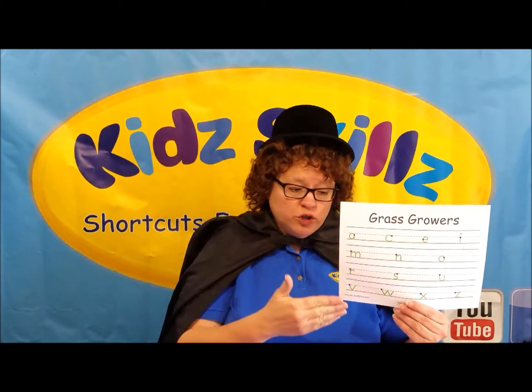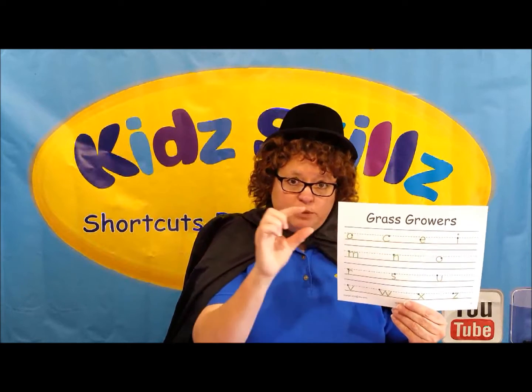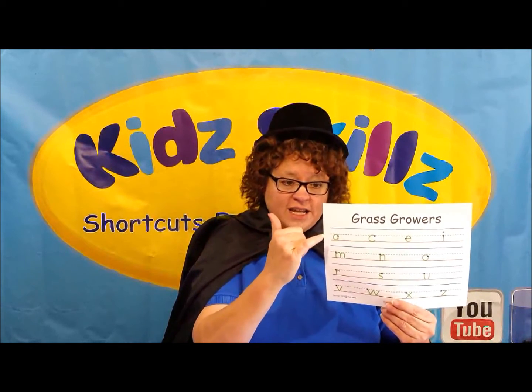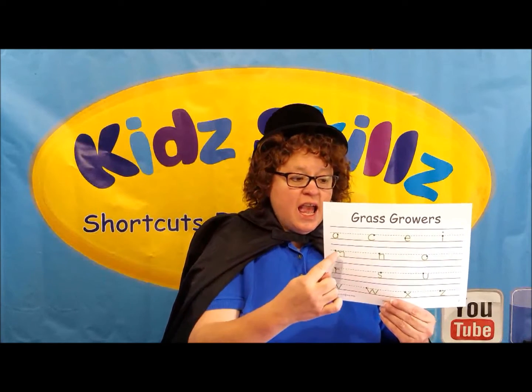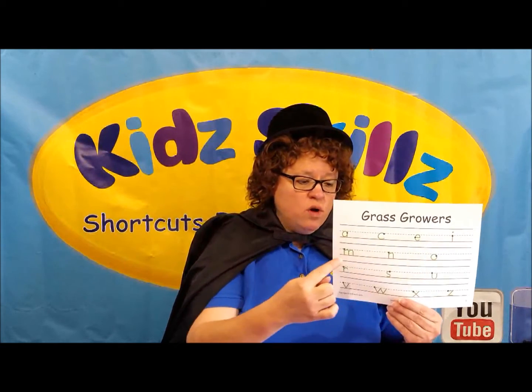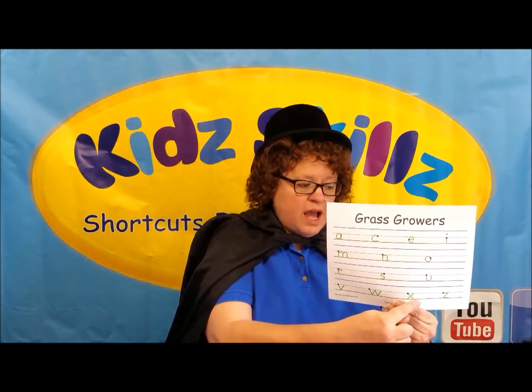So when you're learning to write your letters, you need to make sure that these stay in between the dotted line and the bottom line. We have A, C, E, I, M, N, O, R, S, U, V, W, X, and Z.